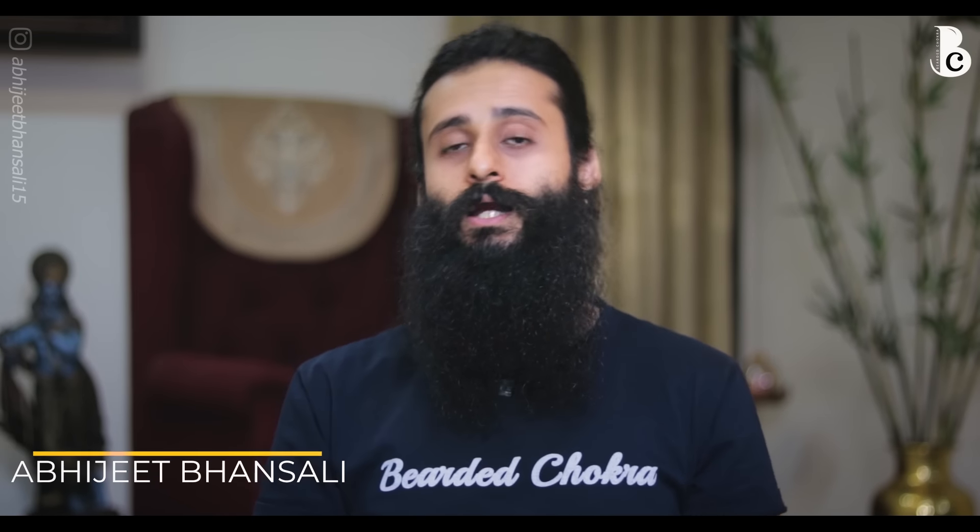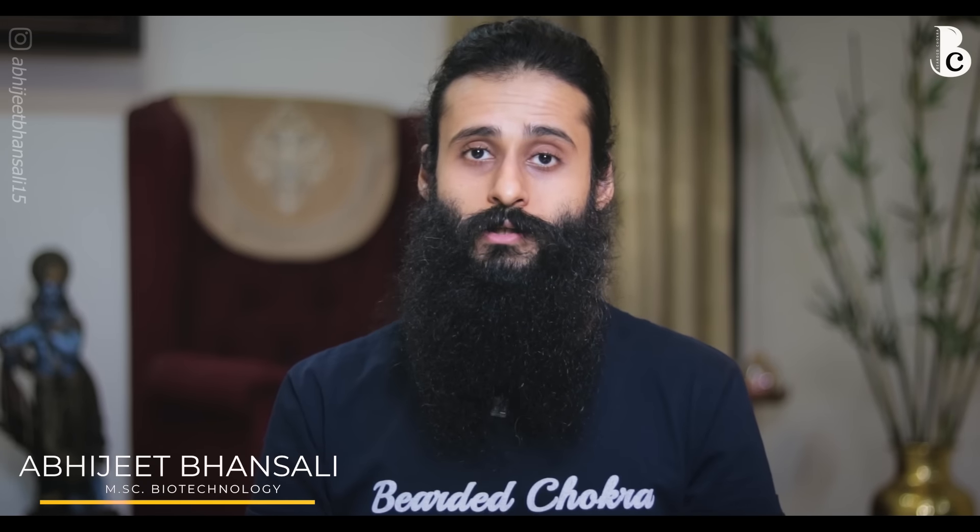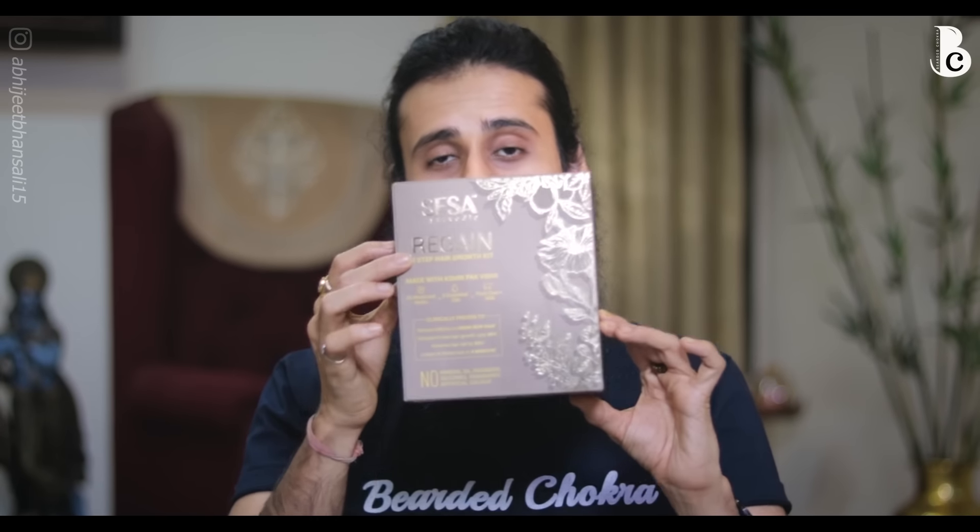Hey guys, welcome back to The Bearded Chokra. My name is Abhijit Bhansali and in today's video we are going to talk about a hair oil. The product that I have is Sesa's Regain Kit. In this kit you get two products: one hair oil, and one silicone scalp massaging tool.